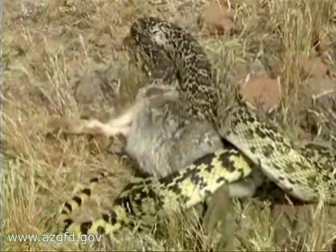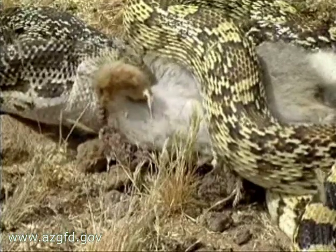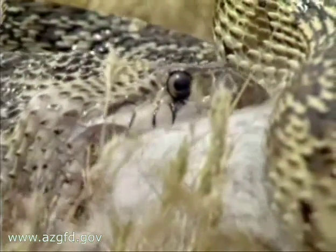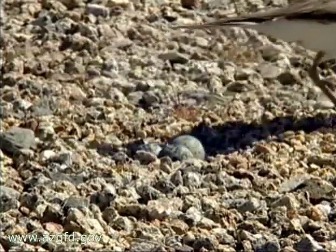All telltale signs this is no rattler. The gopher snake is active mainly during the day, except in extreme heat when it ventures out at night. A constrictor, it consumes mostly mammals, although birds and their eggs are also eaten.